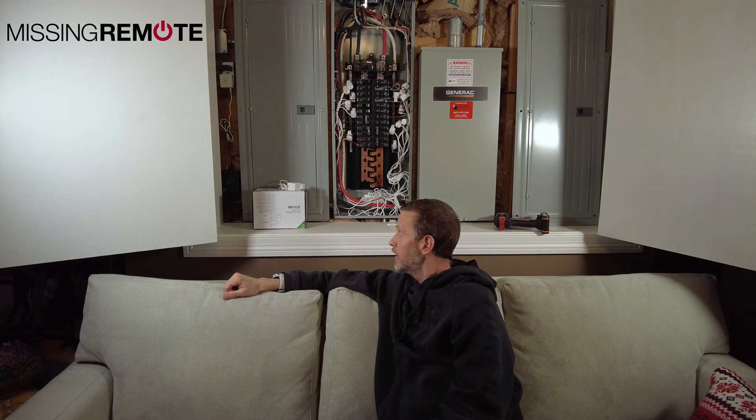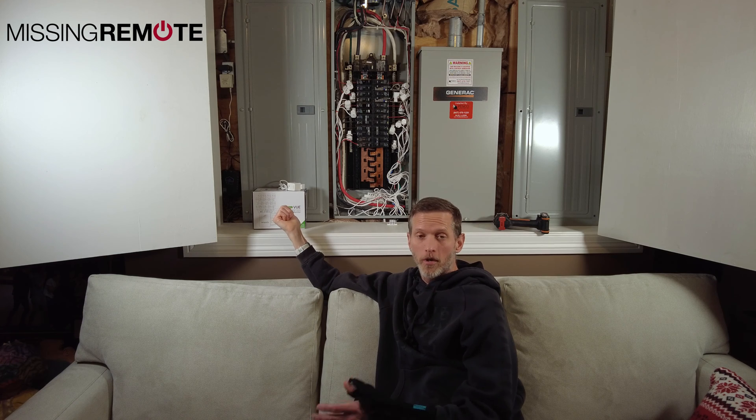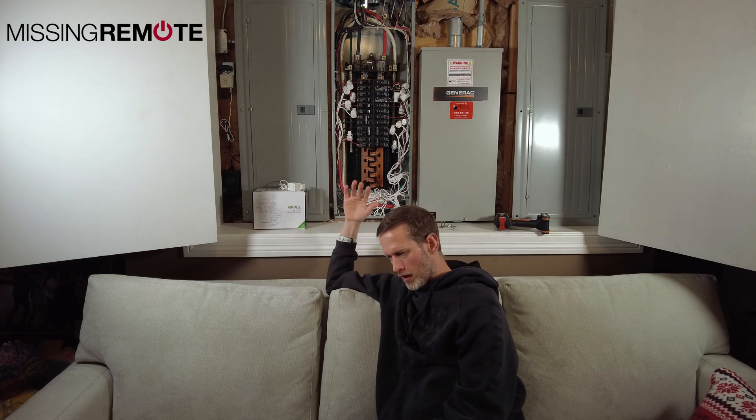Hello, this is Andrew with Missing Around. Today we're going to talk about this Emporia View Smart Home Energy Monitor. I don't know what makes it smart, but it's a home energy monitor. I have been running this in my home, or in the panel over here, for five, six months, testing it.